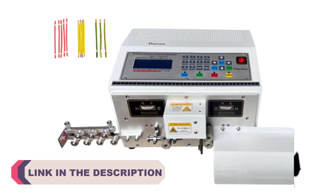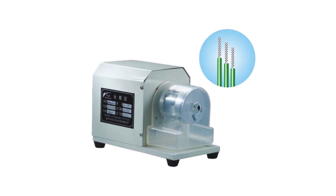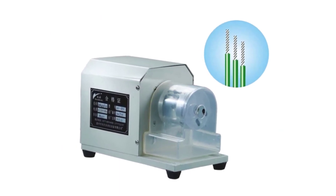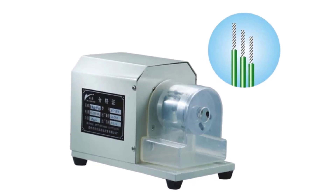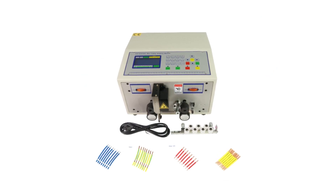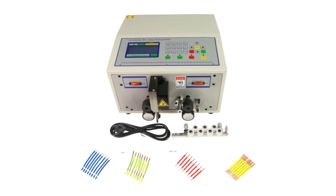These machines are designed to simplify the process of removing insulation from wires, stripping them to the desired length, and cutting them cleanly. With a wide range of options available on the market, it can be challenging to choose the best one. In this video, we will explore the top 5 wire peeling, stripping, and cutting machines known for their exceptional performance, reliability, and user-friendly features.